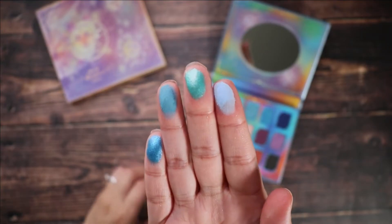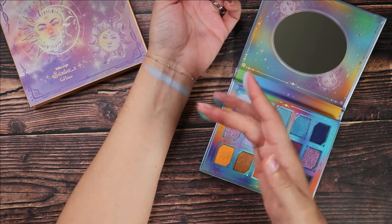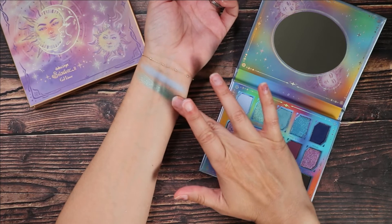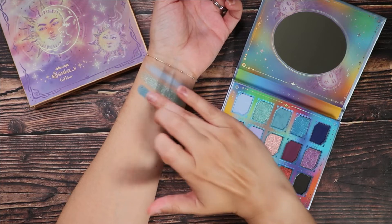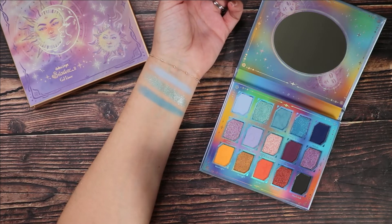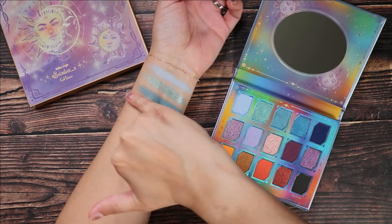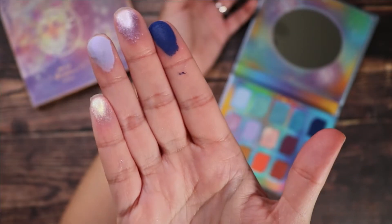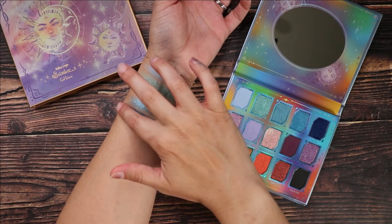First is Soft Cloud, described as a baby blue matte. Then we have Mercury, which is a teal shimmer. Followed by Neptune, a sky blue matte. Next is Deep Space, a sapphire shimmer. I really think Odenseye is just getting better and better with their shimmer formulas — these are so smooth and impactful. You don't have to use a setting spray, but it certainly doesn't hurt.